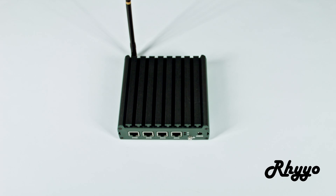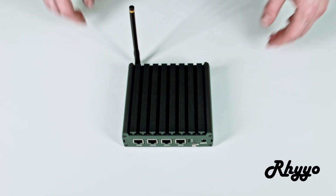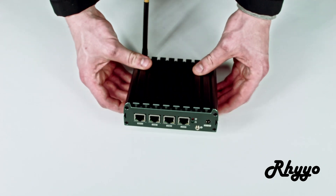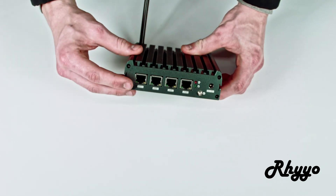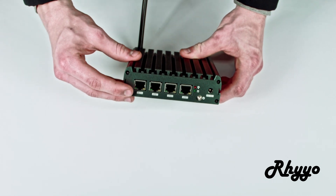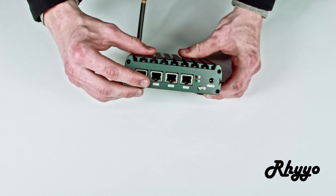Alright, before we continue, let's take a look at the FreedomFi gateway so we can explain a bit about these ports. Over here we have four different ones. The first one is internet access in — the WAN port. And the following three ports, the E and B ports, are to go out to three or more different radios.